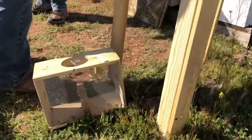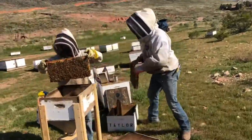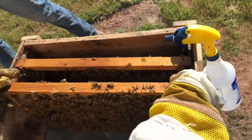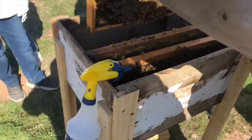Does someone else want to hold the queen? What's in that can? It's sugar water and what they call Honey Bee Healthy. Oh, they're already falling down in.